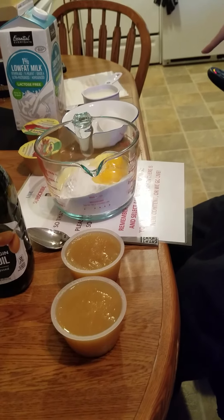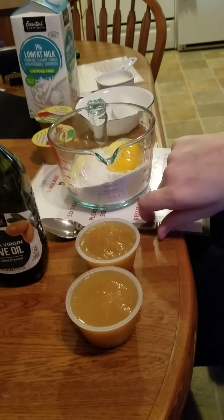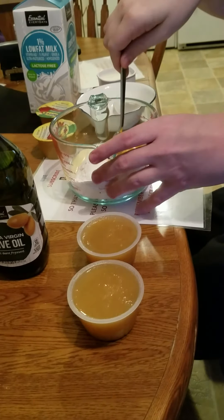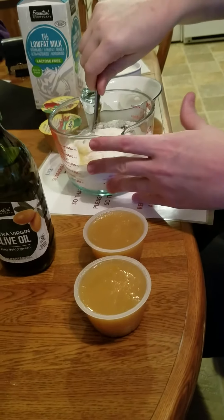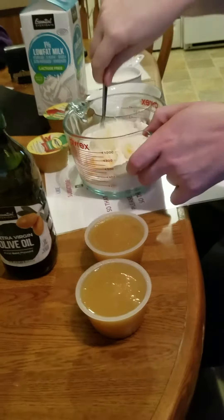You need a mixing utensil. I had a spoon, and I found it right here. So what I'm going to do now is take the spoon and slowly begin mixing the ingredients together.